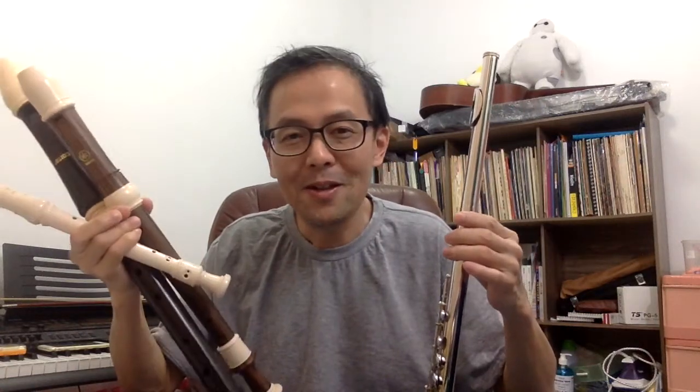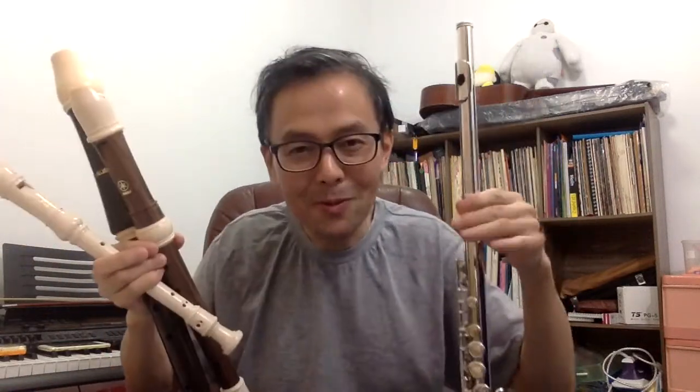Hello! I'll be starting a new playlist putting up videos comparing the recorder and the flute. So for those of you who are thinking, shall I start the recorder or shall I start to learn the flute? Or maybe those of you who are already playing the recorder but not sure whether you want to play the flute — maybe this video will help you decide.